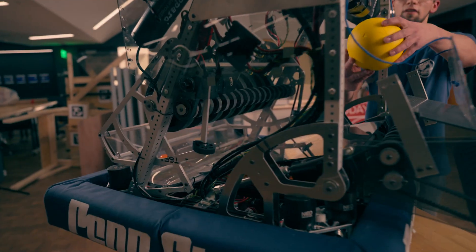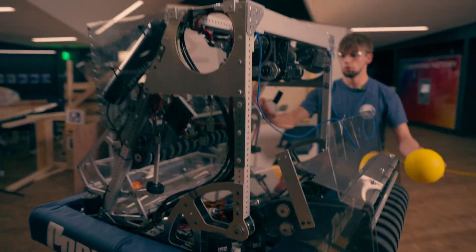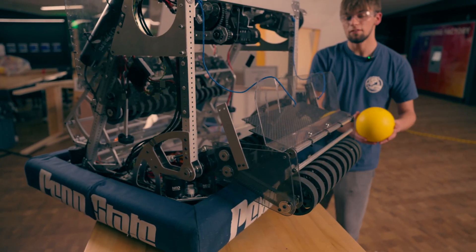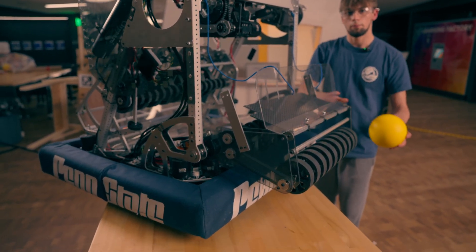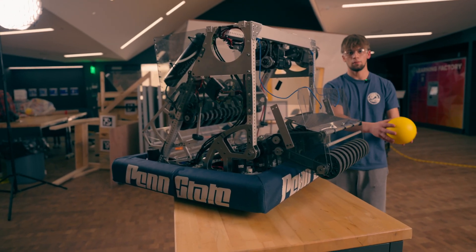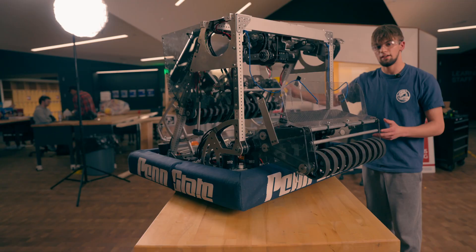The entire robot functions as one large pipe, so we are shooting just as fast as we are intaking. This means that we can snow blow balls from one side to the other — driving dead center and then shooting as many balls as we can to our alliance side.